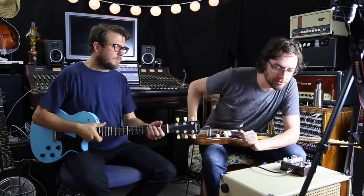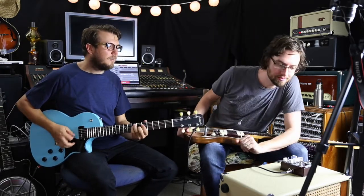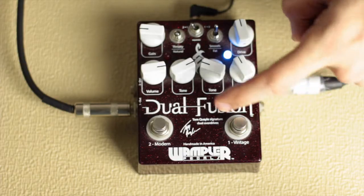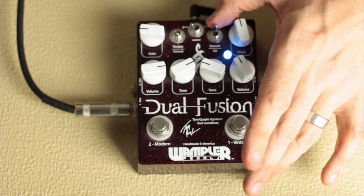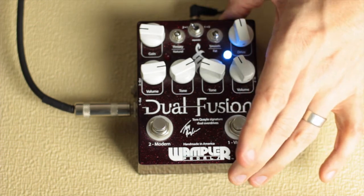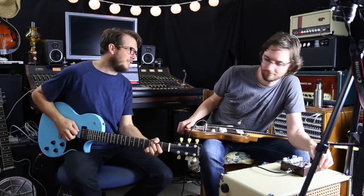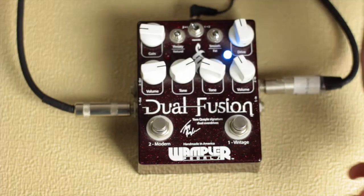Let's start with number one, the vintage side. We've got three knobs: drive, volume, and tone, and then a fat and smooth switch. We're in smooth at the moment. The fat switch gives a low-mid, mid-forward type fatness — a bottom-end boost. It makes it fatter and is self-explanatory. Yes, it definitely makes it fatter.